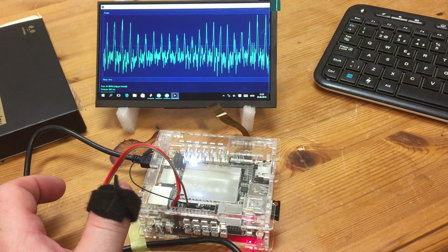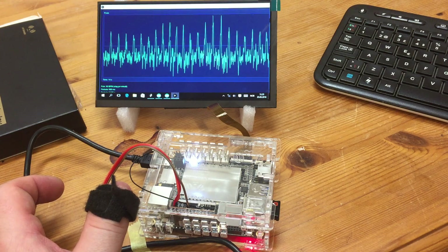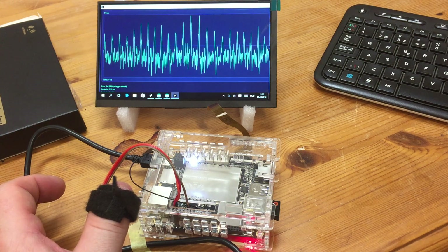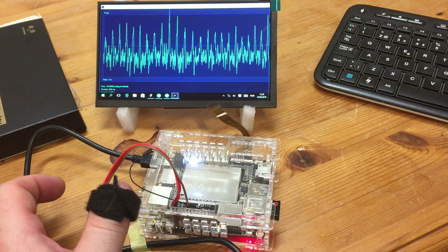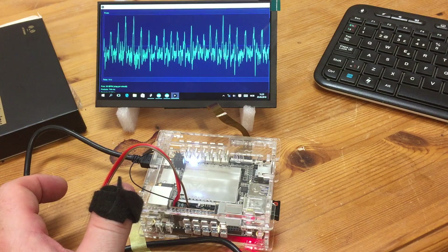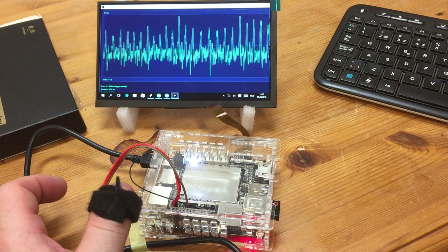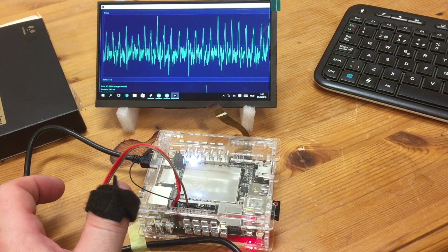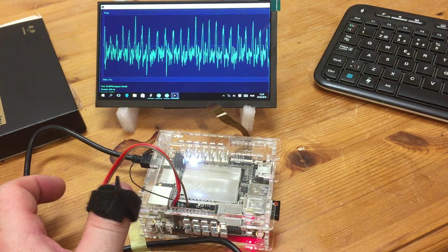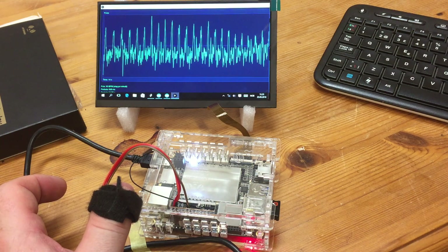I always wanted a computer with normal Windows and an Arduino built-in, and guess what — the LattePanda has now arrived. I'm eager to show you a little bit of it. What you see here is a little project I built earlier, and this time I just tried to put it on the LattePanda and it works directly.